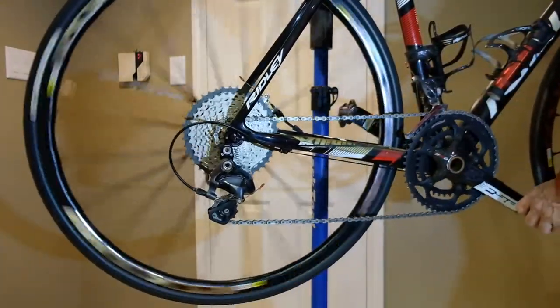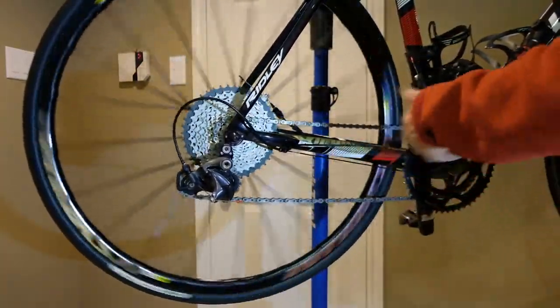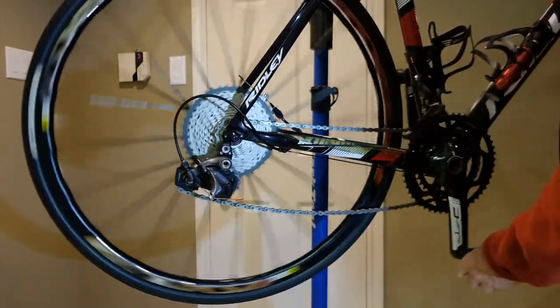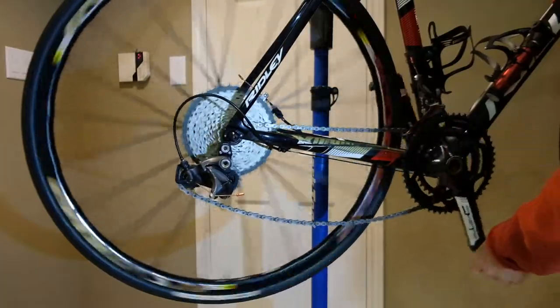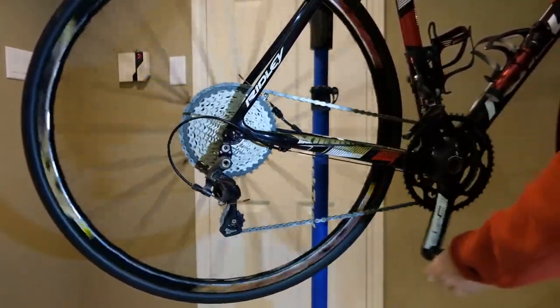But again, once you get down to shifting onto the small chain ring at the end of the range, it just does not have the chain take-up. Working beautifully at the other extreme, which is where I want it.